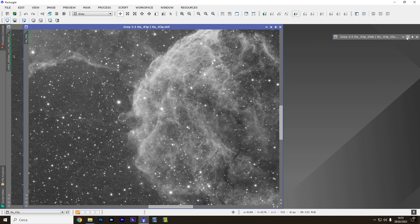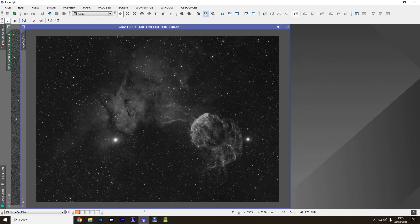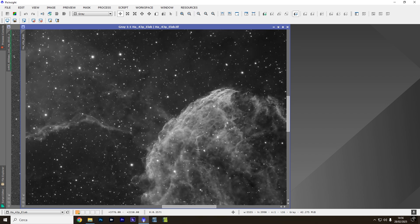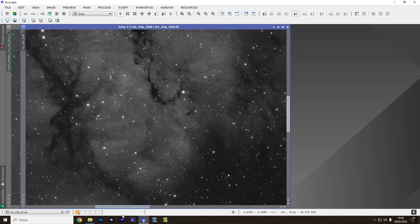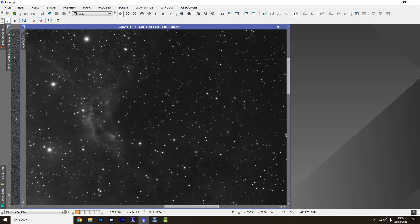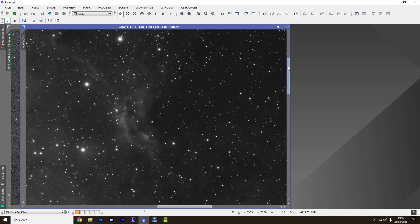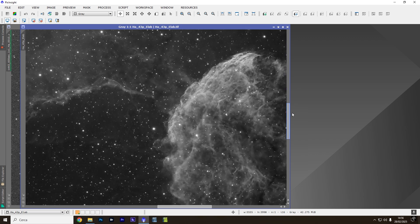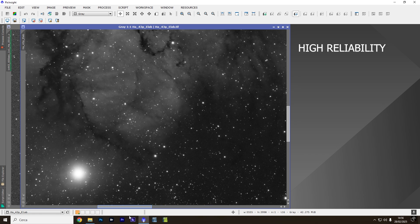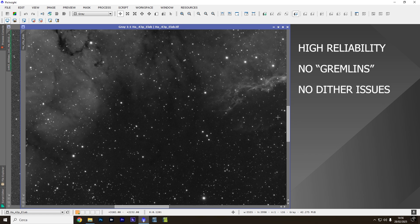And this, finally, is the fully processed image. No deconvolution applied — only noise reduction. As you can see, the result is really outstanding. I want to repeat: this mount can drive a C925 at 1.6m focal length, and this test is exclusively to verify repeatability from one session to the next, the guiding, and consistency from one light frame to the next.